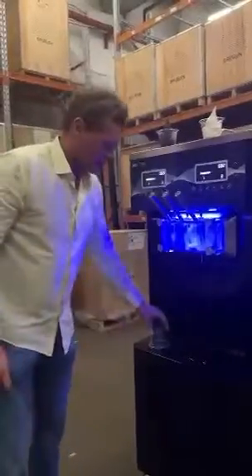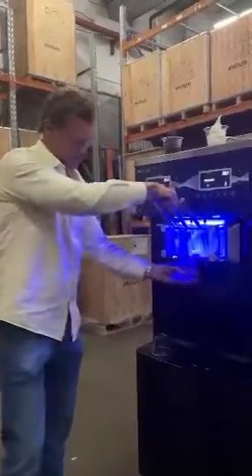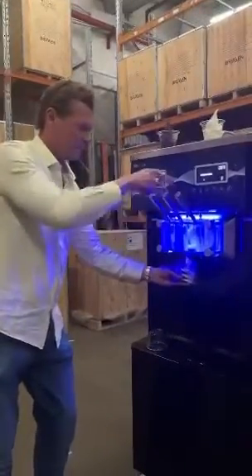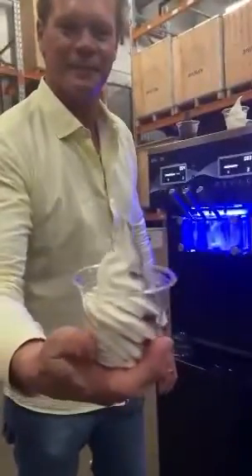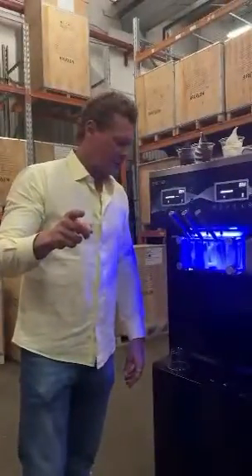And the best part — what's this? I'm going to make half acai, half soft serve. Check that out. So the Beast can handle you, and the question is — can you handle the Beast?